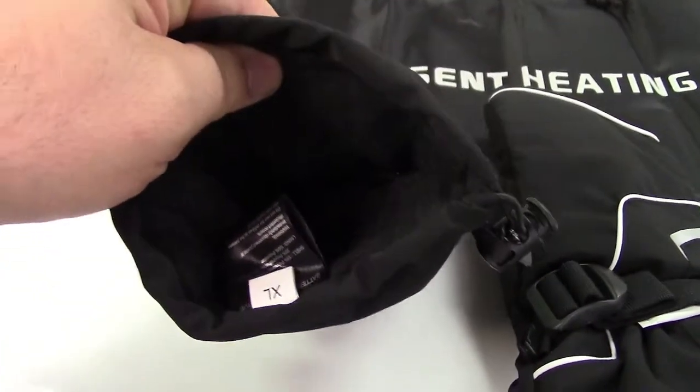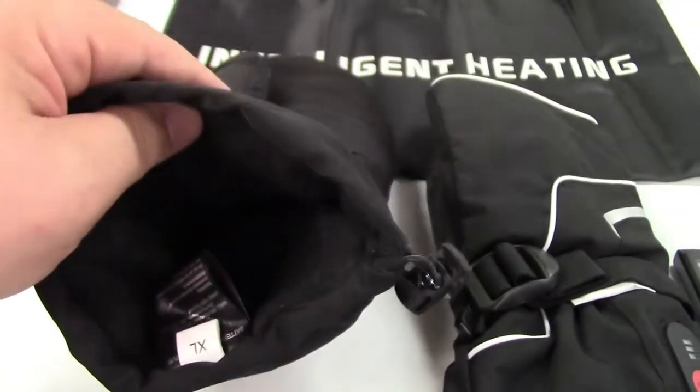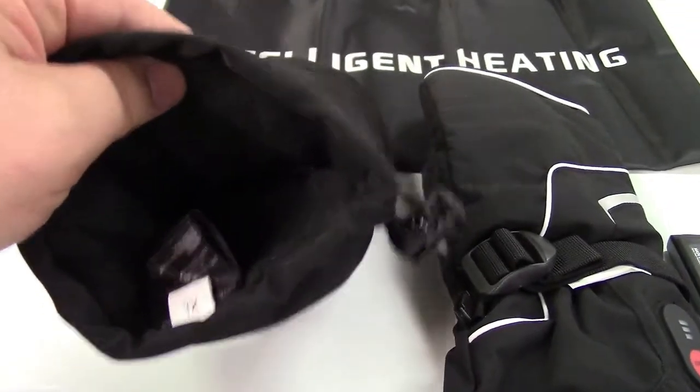Let me get this set up — I'll get the batteries in, put them on, turn it on, let them cook for a while, and I'll tell you what I think.